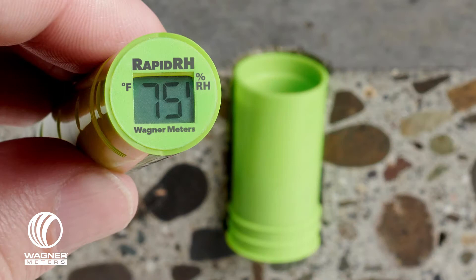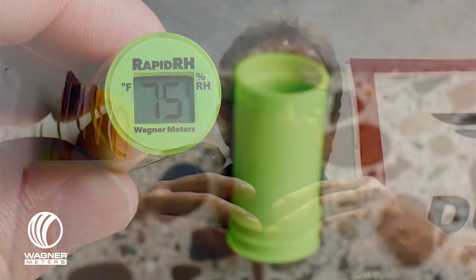Hey everybody, it's Jason Spangler, Flooring Division Manager here at Wagner Meters. We spend a ton of time talking about the RapidRH L6 sensors and how good they are, and having a NIST-traceable certificate of calibration with each one so that you can prove documentation of accuracy of the devices.